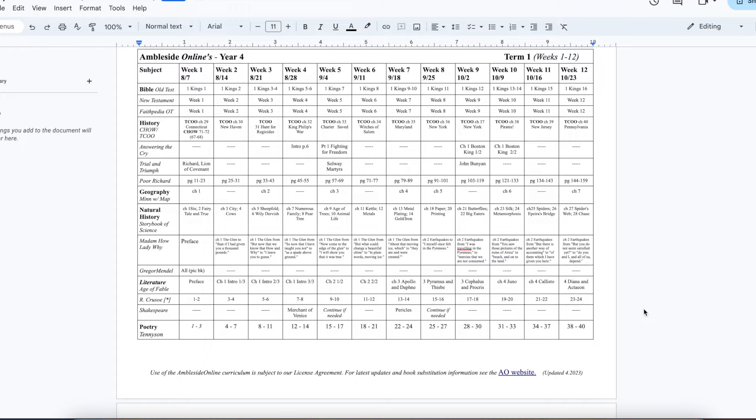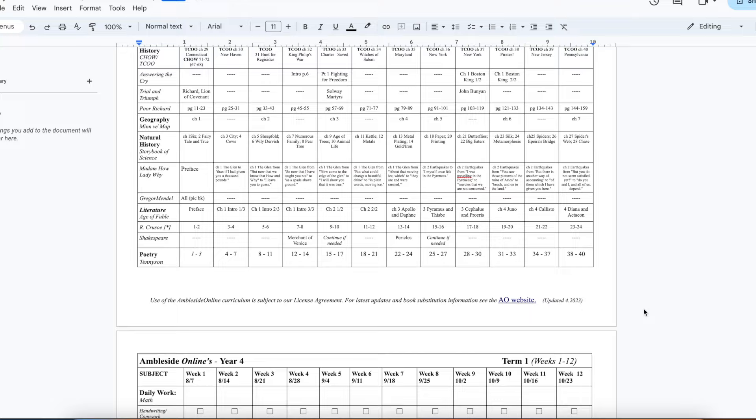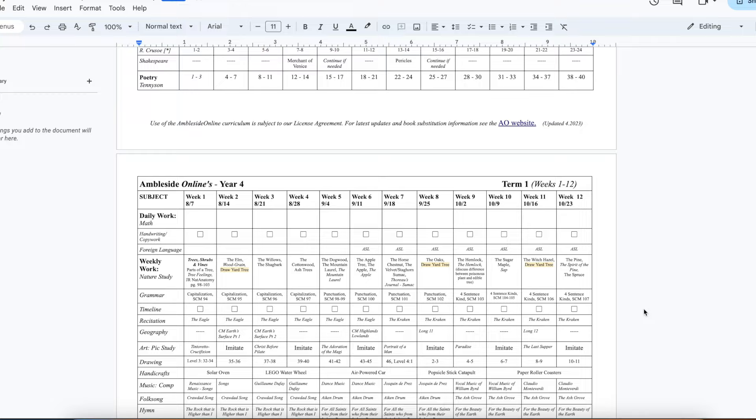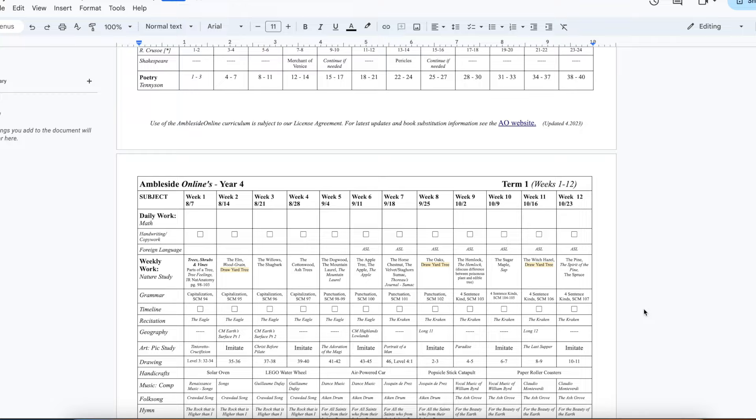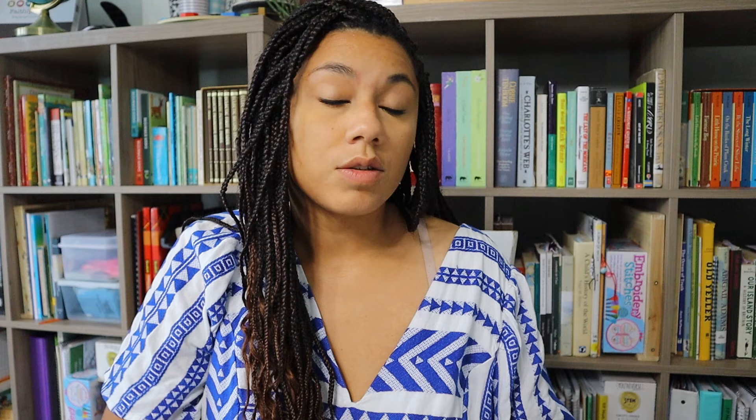I really take those sheets from Ambleside and completely transform them and make them our own. I put the dates that we'll be doing things at the top. I also move around any of the readings that would make more sense for us in a different place — for example, getting a certain chapter done before we go on a break. I also fill in anything that's not already filled in. There are certain subjects that I add or take away. And I completely scrap what they do for Bible and put in our own. Really what we're doing with all of this beginning-of-the-year planning is making sure the rest of our year is going to go a lot more smoothly.